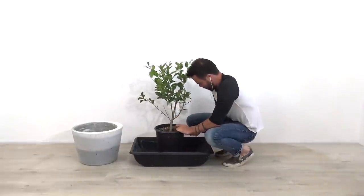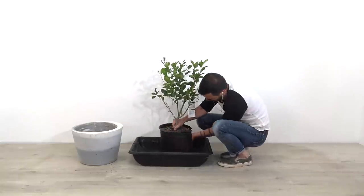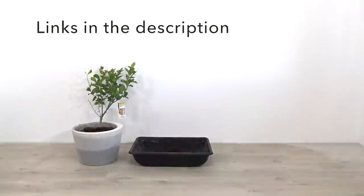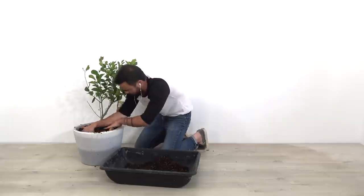I've had commenters tell me that concrete will kill plants, but it isn't that simple — it really is just about affecting the pH balance of the soil, and there are lots of things you can do to change that in your favor. I'll put some links to articles I read in the description box below. I decided to plant a dwarf lemon tree into this planter.